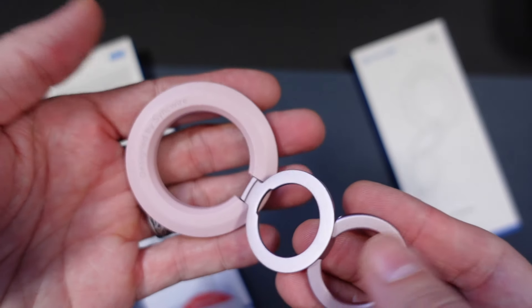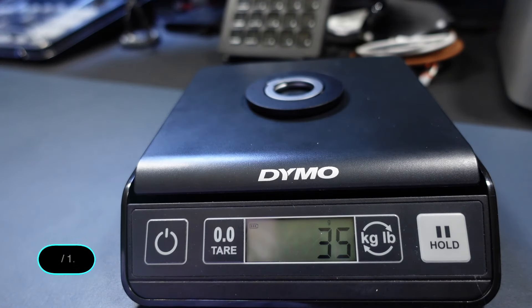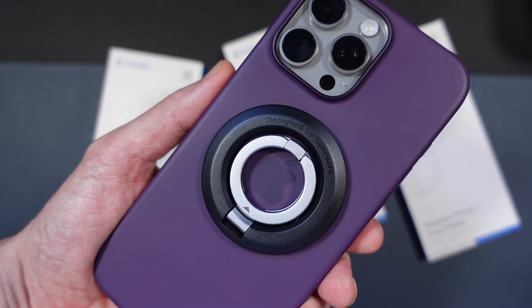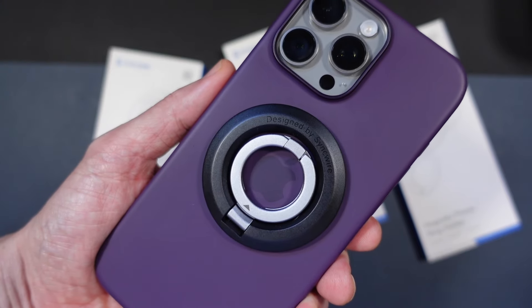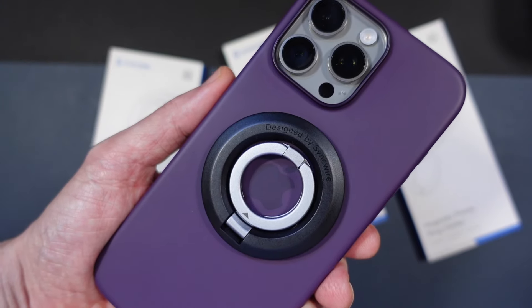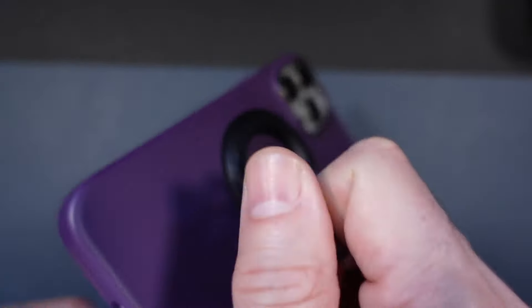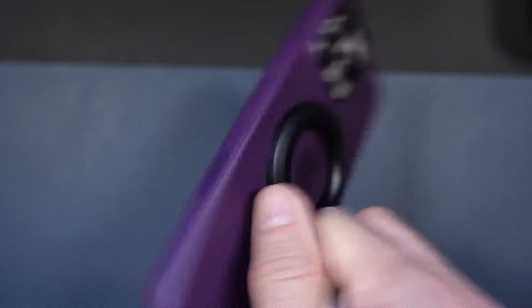Because of the nature of this product, you can position it however you see fit. It comes in at about 35 grams or 1.2 ounces. As far as thickness goes, comparing it to the iPhone 16 Pro Max silicone case camera bump, it's probably about one and a half times the depth of that, if that makes sense.